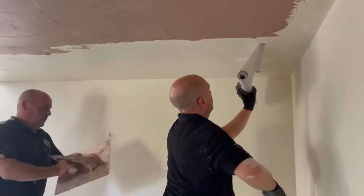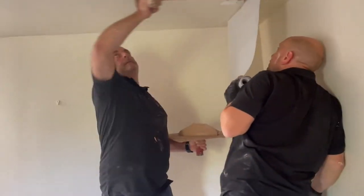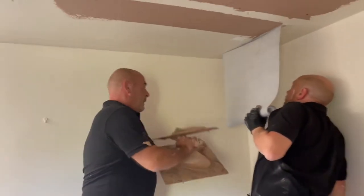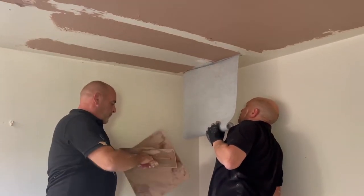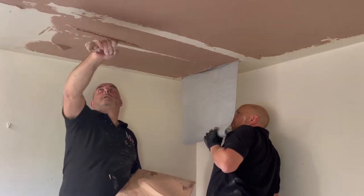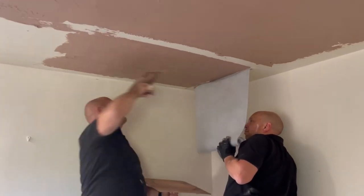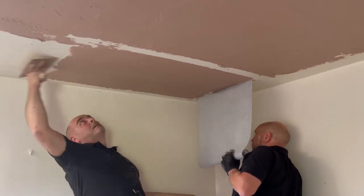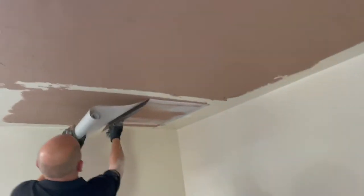Here we're untaping the mats which we've previously clipped to the ceiling just to hold them in place, and you'll see Tony is putting a bed of plaster onto the existing ceiling — so this is an existing property, not a new build. We go about a metre or so to put the bed on, and then Steve pretty much trails it into that plaster.